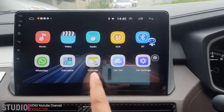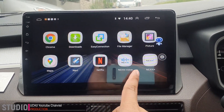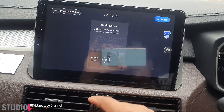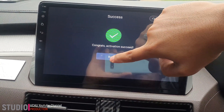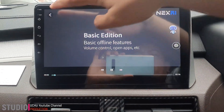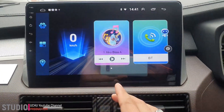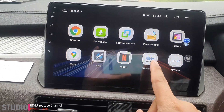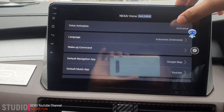Pengaturannya ada di yang namanya OK plus ini. Kita klik, kita aktifkan dulu di sini. Klik tombol ini, aktif ya, sudah aktif. Nanti kalau sudah aktif, kita lihat dari sini ada kayak voice, dia aktif di sini.